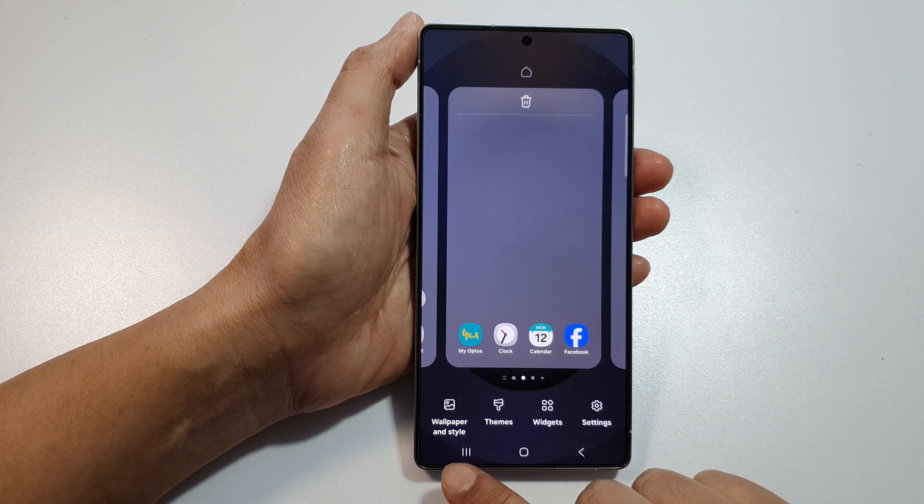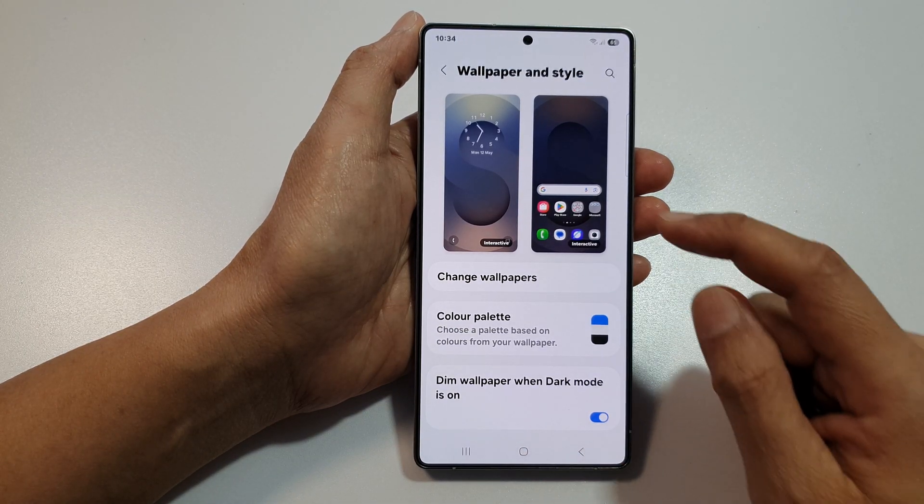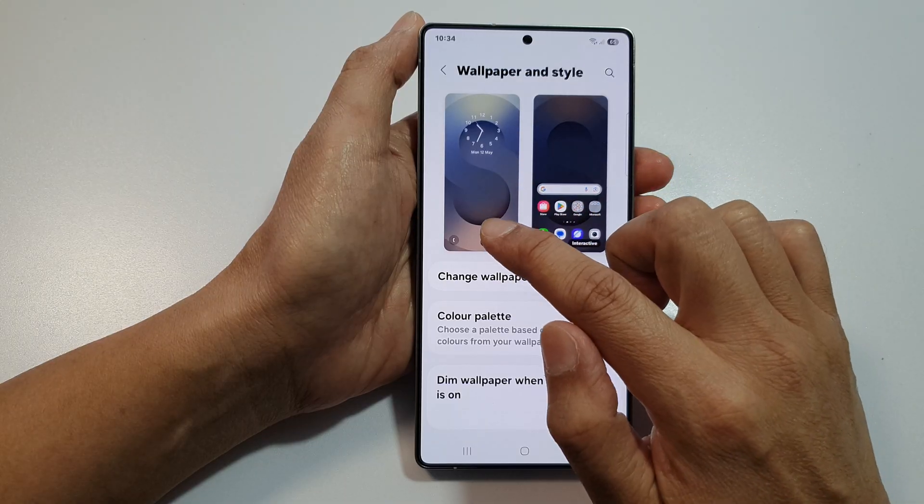Next, we go down, then tap on wallpaper install. From here, tap on the left-hand side panel, which is the lock screen.